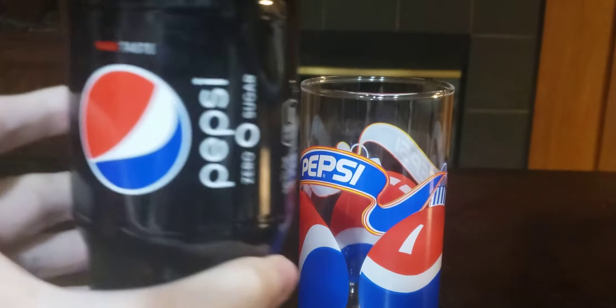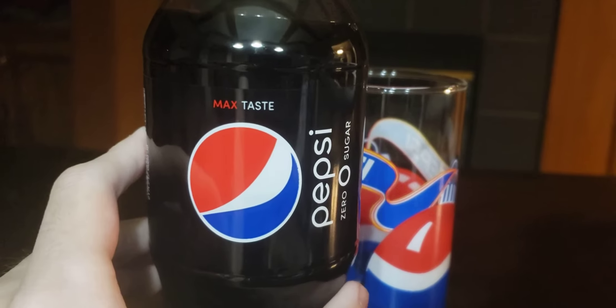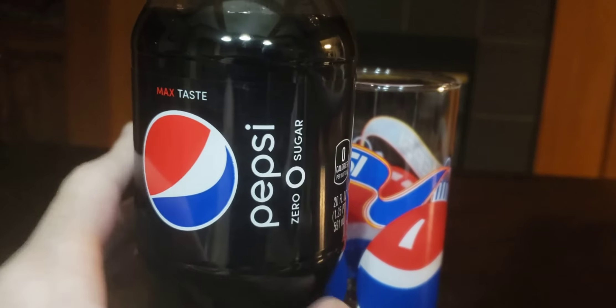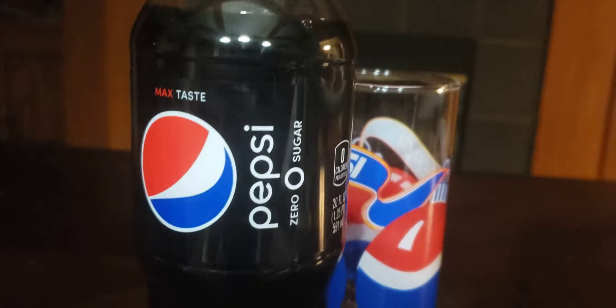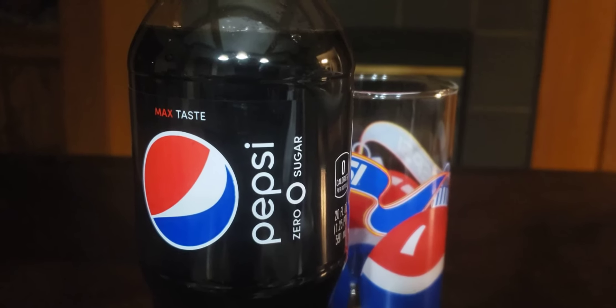Hello everybody, welcome to our video. Tonight we are doing a blog on Pepsi Zero Sugar. I'm gonna let y'all know what it tastes like before we get into the drinking.